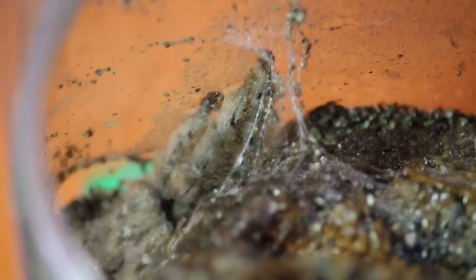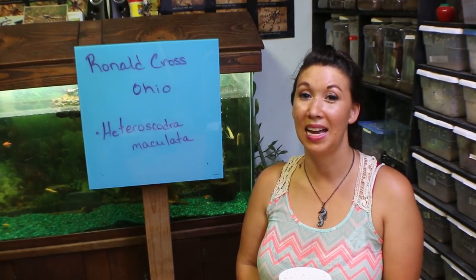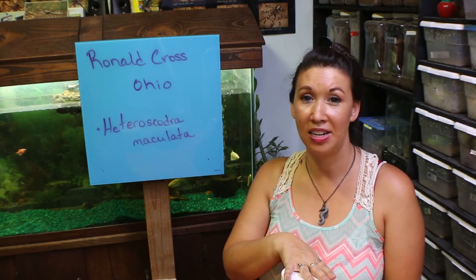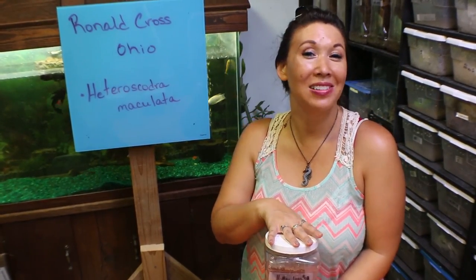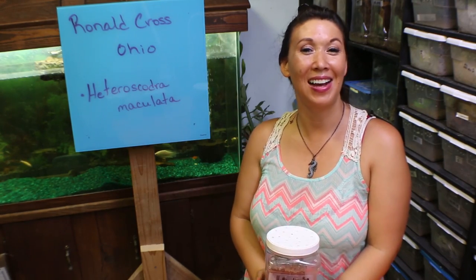Maybe if you've seen it once, you've seen it all — I don't know, let me know what you think. Hope you guys enjoyed seeing this unboxing. Lots of thanks to Ron. Expect a breeding video in the near future, and hopefully Ronald and I will be grandparents. Woo to baby spiders! Hope you guys liked this one, I'll see you soon.